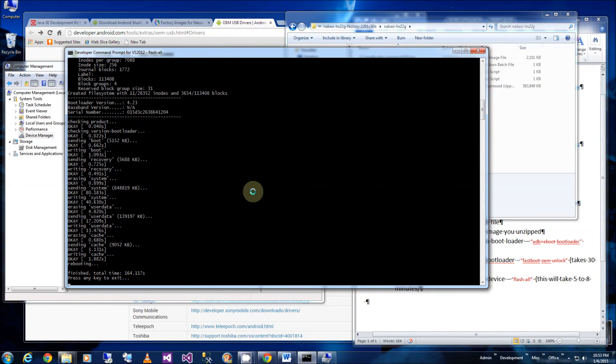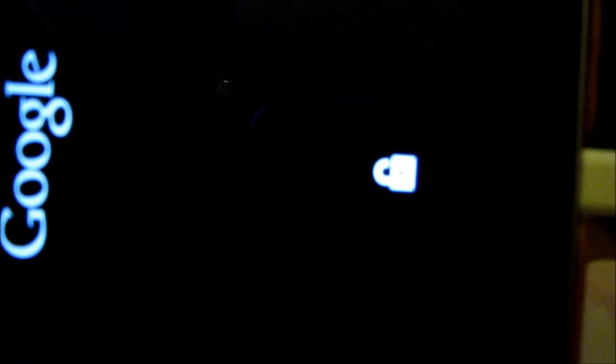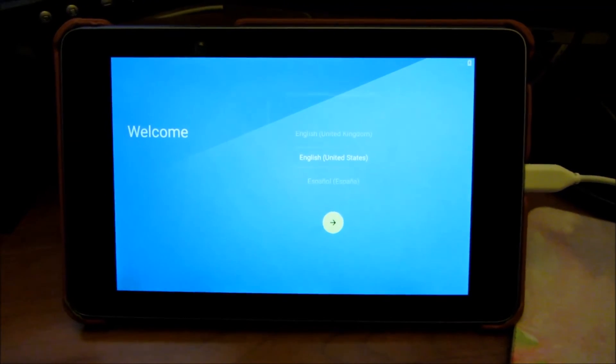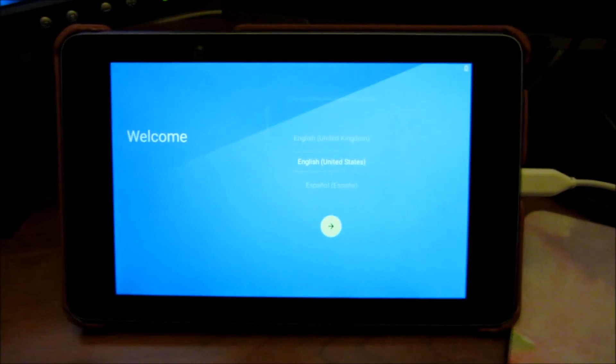The flashing is finished and the device boots up showing an unlock symbol — this part takes a good seven to eight minutes, so don't be alarmed or think it's stuck. Finally the OS has booted up and that completes the installation of Lollipop 5.0. Hope this helps you and thank you for watching.